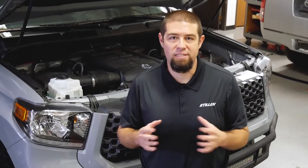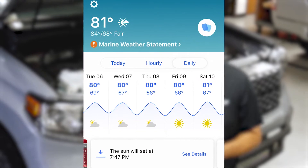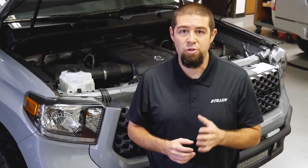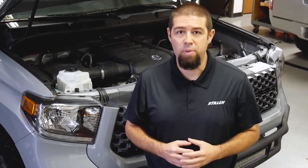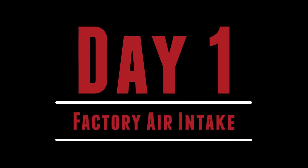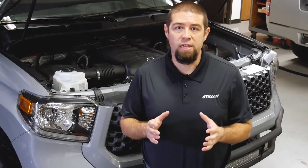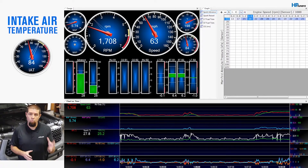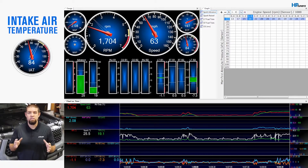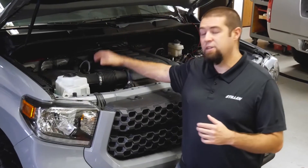Here we are day one of testing the new Toyota Tundra intakes by Stillen. We looked at the weather forecast, which gave us exactly the same temperature for the next few days, allowing us to show you the difference in air intake temperatures from the Stillen intake, the factory air intake, and the leading competitor. The first test is the factory Toyota intake. To test all of our intakes, we've chosen HP Tuners software, which allows us to check intake air temperature, water temperature, ambient air temperature, and various other parameters.